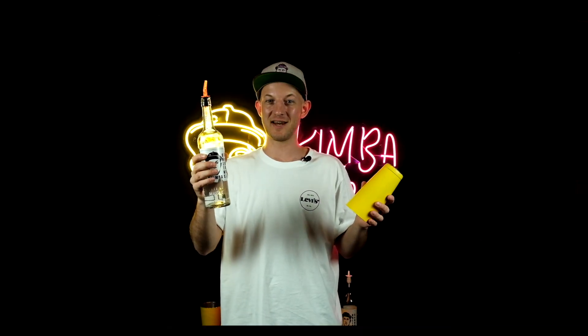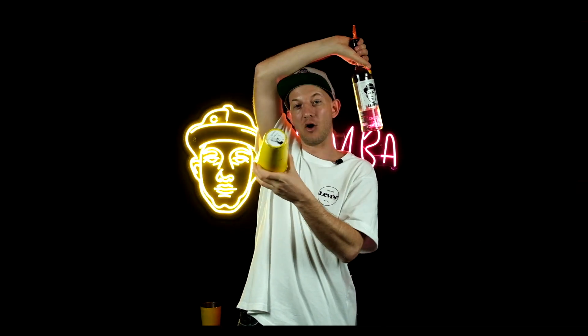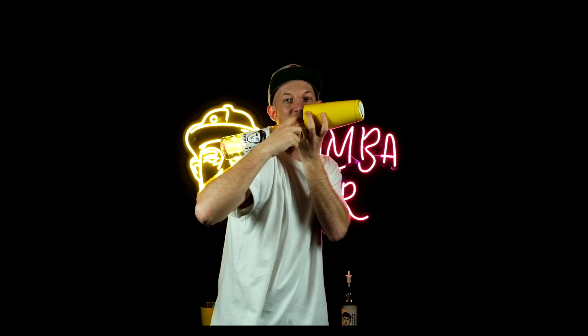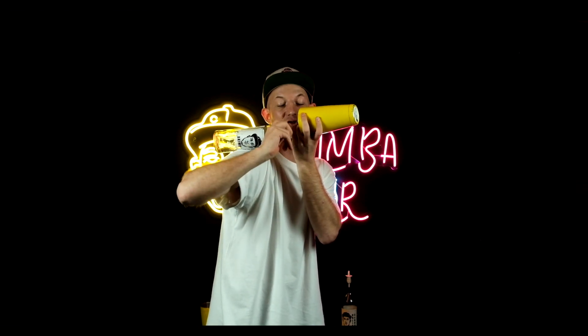I'm holding the bottle straight, then I throw it and catch it on the neck — changing the grip from straight to reverse. Going around the head. With the shaker, I'm holding it with my pinky and ring finger free, because I need to take the bottle neck. Then I put the bottle on my shoulder, take the bottle neck with my fingers, go straight, and turn my chest to the left side — same time rolling and controlling the bottle with my fingers.